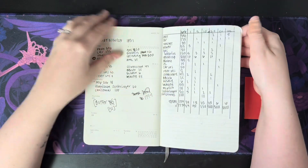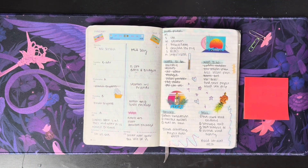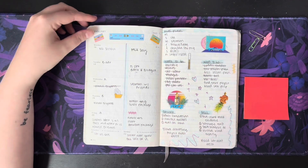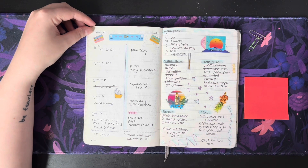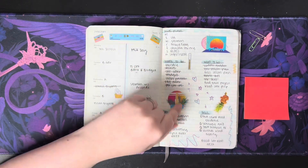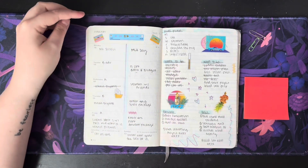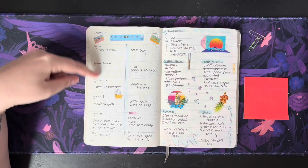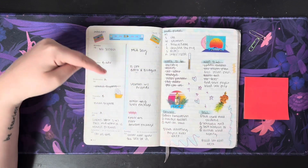I ended up going back and working out some budgeting numbers in the blank pages just so I could write down all of the information without having to pull out another notebook, and I thought that was a great use of the blank pages — that way I wasn't wasting space here. January 16th through the 22nd is where I started using the planner for 2023. All of these stickers are from Sticky Club. Here is probably a Tombow, just a sparkly gel pen, and I was really just going through marking appointments and non-time-specific events.